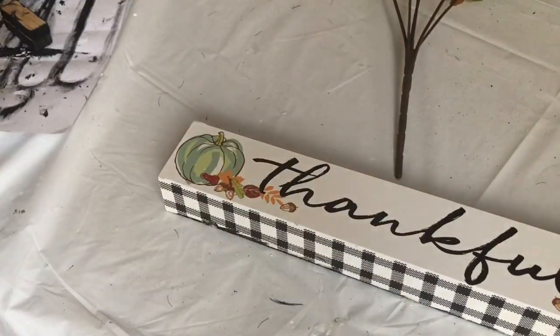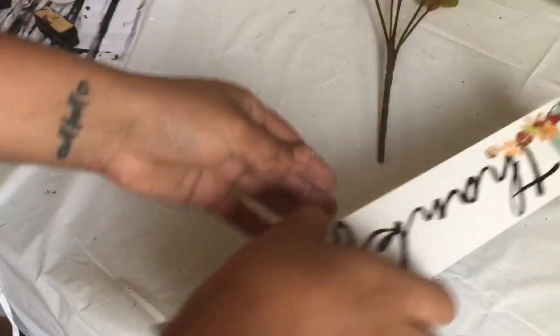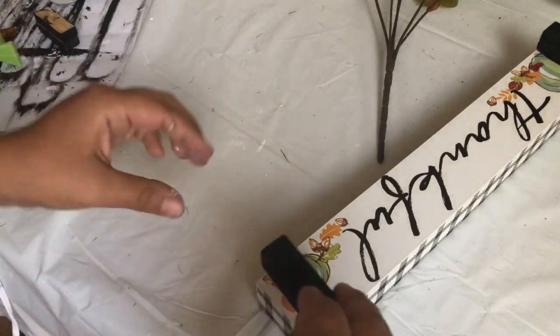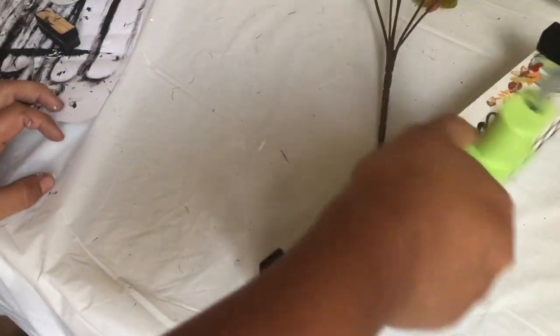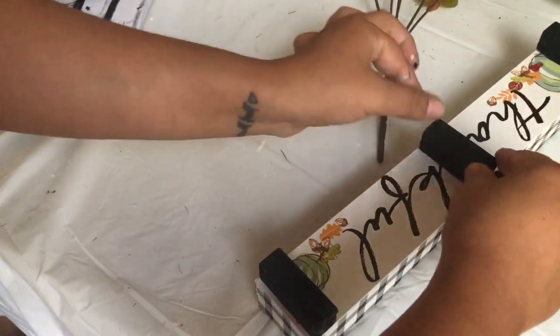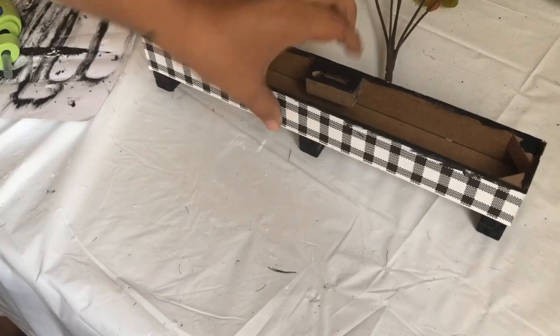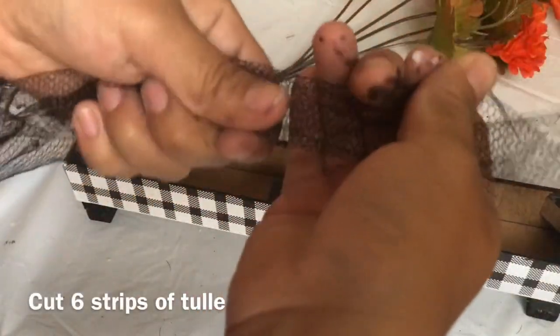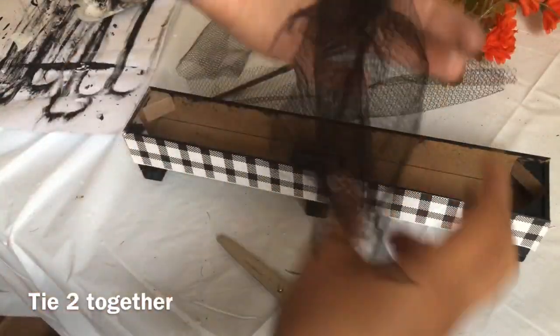I'm going to put three together to make three of them and glue them to the bottom of the sign — one on each end and one in the middle. I'm also going to use some of my leftover tulle from my last DIY; if you haven't seen it, go check it out — I did a Halloween wreath.